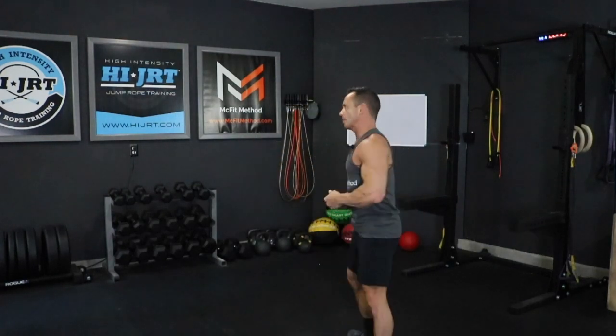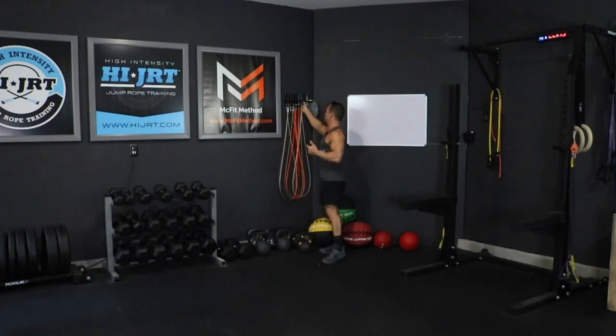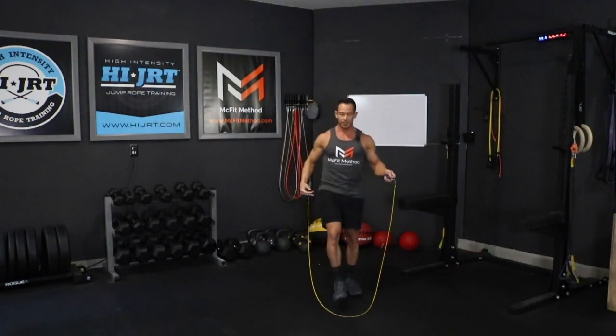So we're either going to do 50 double unders, 100 single jumps, or the option of doing 80 toe taps. I'm going to grab my RX Markier jump rope, and like I said we have an option of doing some double unders in this workout, which is going to be 50 of those.